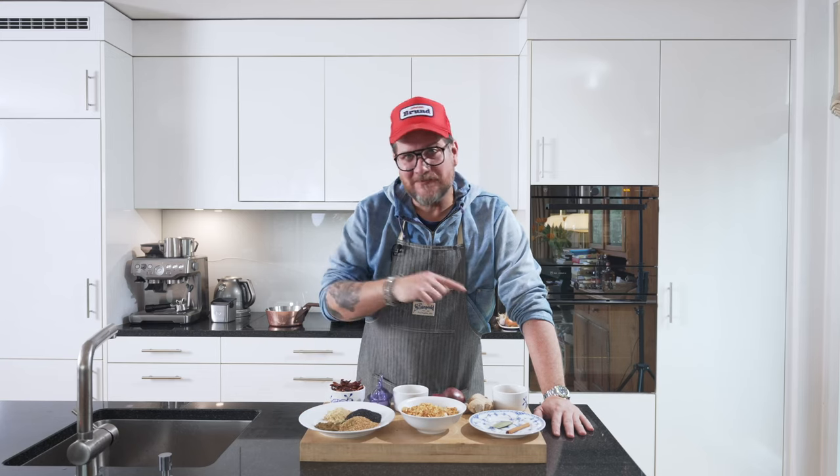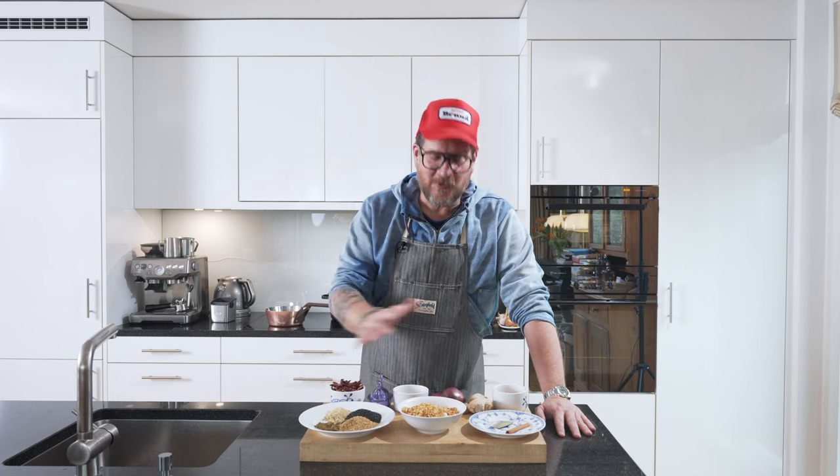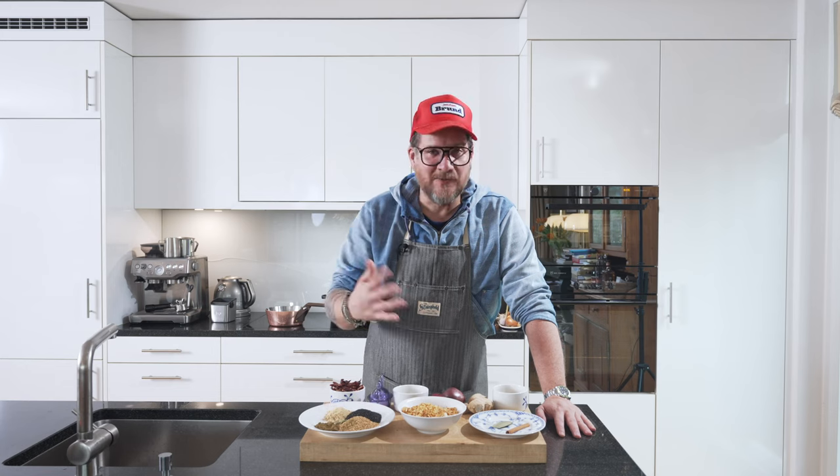My friend Eddie is the chef who works in Vienna at Mochi, and this is his recipe. I make it maybe twice a year because it keeps for months, so it's worth making a bit of a bigger batch.